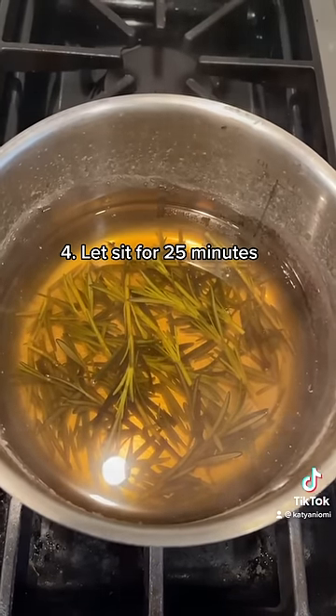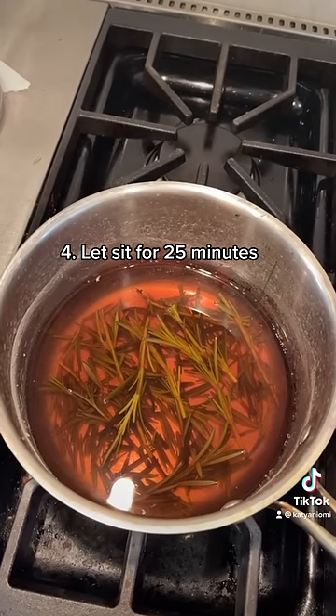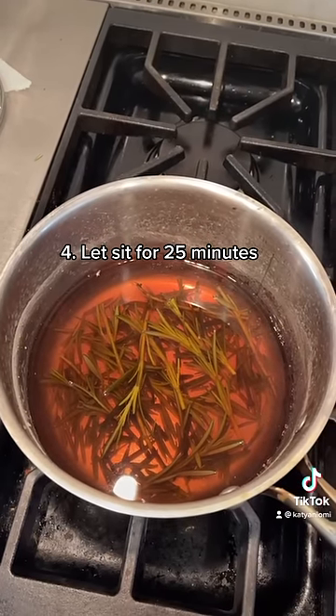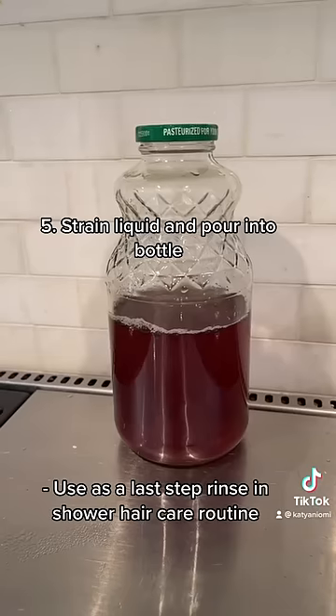After the 15 minutes, you're going to let it sit for about 25 minutes. After the 25 minutes, you can see it kind of has that pinkish reddish hue that we're all used to seeing. Then you're going to put a strainer over the bottle and pour the liquid into the jar.